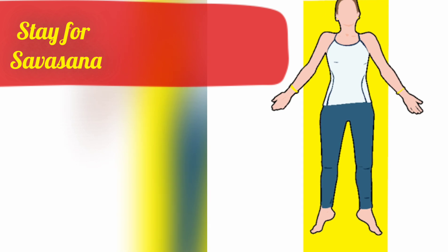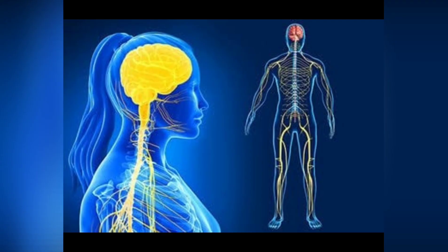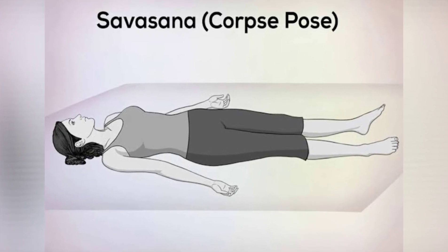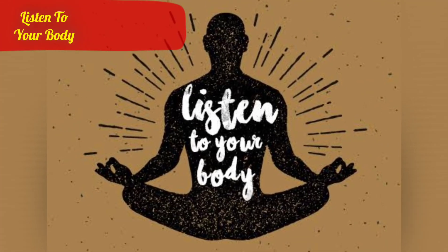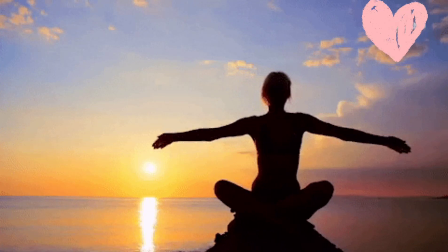Stay for Savasana. Savasana allows your nervous system to slow down and bring closure to the practice. Even just two to three minutes can have a great effect.